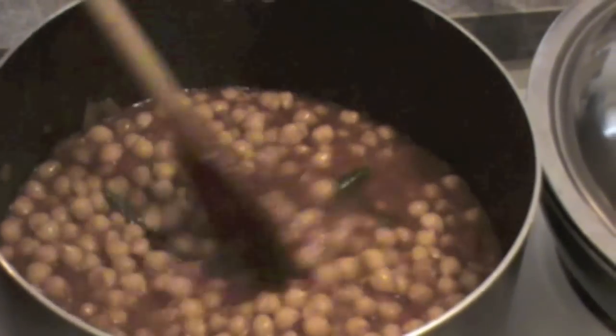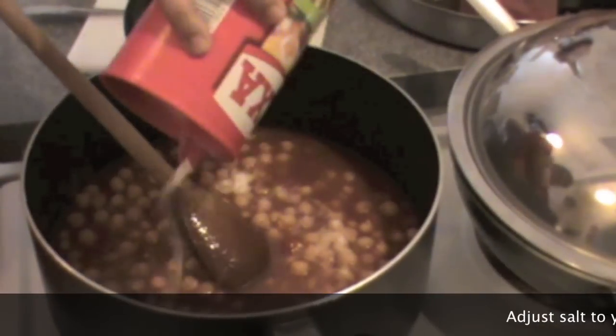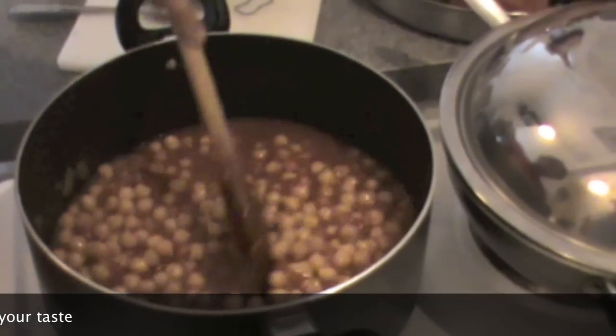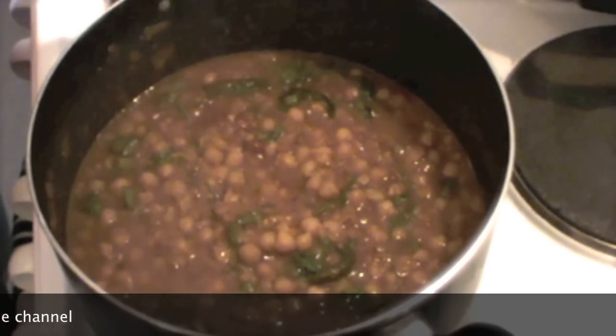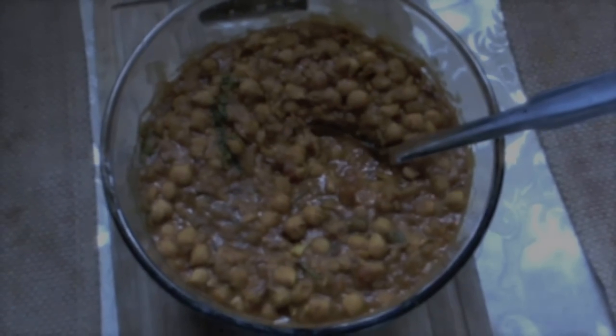Keep it on the flame for around 10 minutes so that it comes to a boil, and add salt to your taste. You can also add coriander leaves for garnishing if you want. It's already looking very good — thank you for watching, see you!